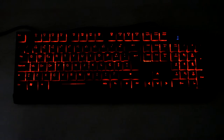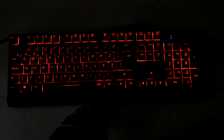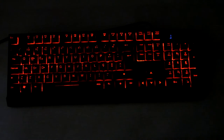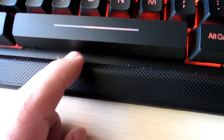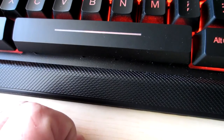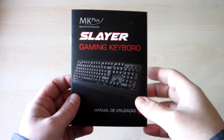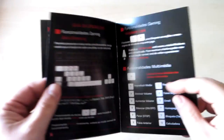The backlit keys work very well in the dark. Some of the keys have a spring sound that I didn't like. For a membrane keyboard it is very good and works well in games. The only thing I didn't like was the cheap sound of the keys.